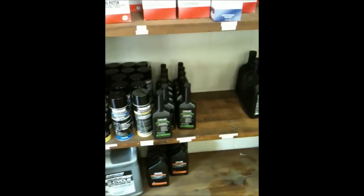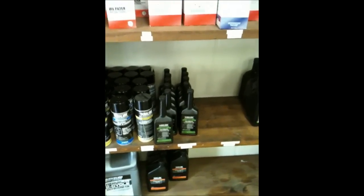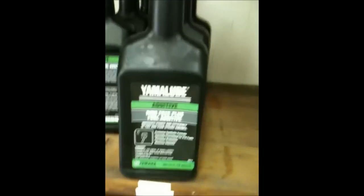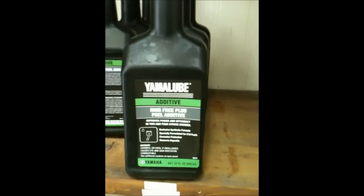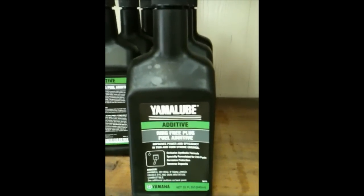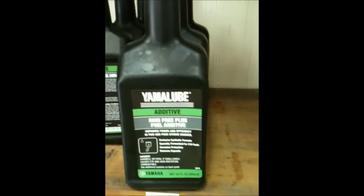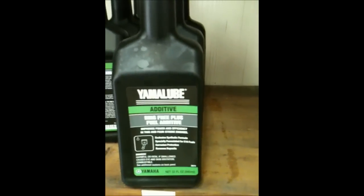Yamaha two-stroke guys, there's a way to clean your reed valves real easy, and a way to loosen up your stuck rings real easy using ring-free.